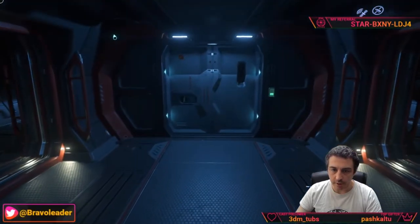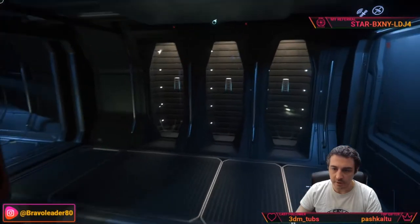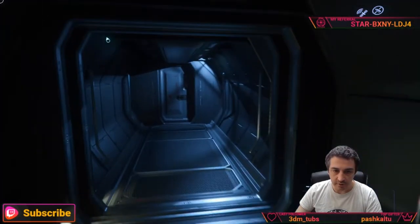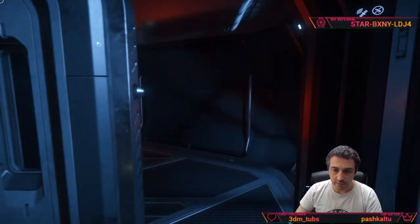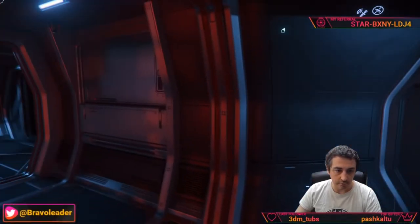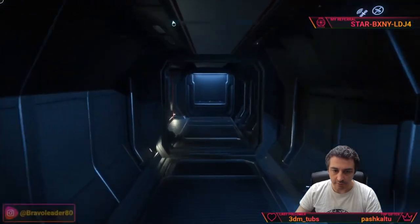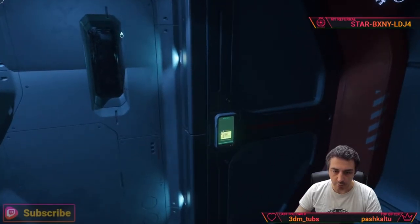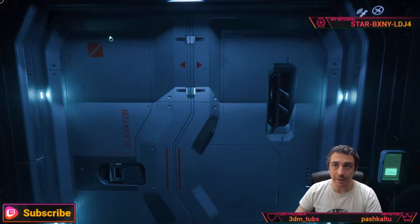Going out from the cargo area, in this section there is an elevator to the upper levels, more escape pods, and if you go to the side we get to the aft turret. Then going all around brings us back to the elevator area — very nice and neat on the ground floor.